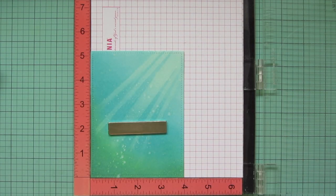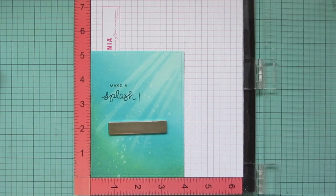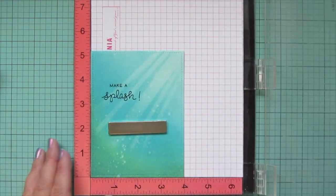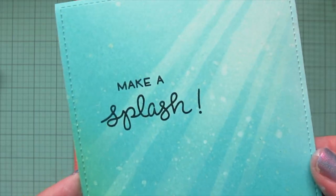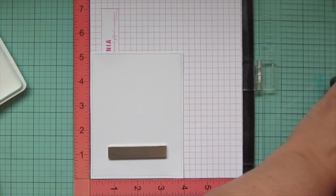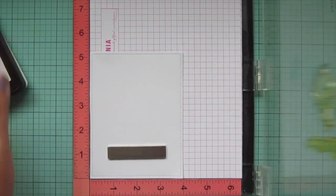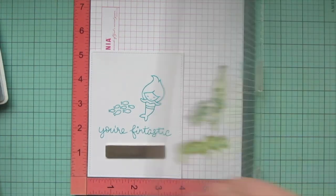I trim that panel down with the Outside In Stitch Rectangle Stackables, then I'm going to stamp my sentiment using VersaFine Onyx Black ink. This layers really well over Distress Oxides on Bristol paper, but it does stay wet for a while so you have to be really careful or heat set it. I'm also going to do a liner for the inside of my card — I'm stamping another mermaid and some fish from Mermaid for You, and 'You're Fantastic' from Fantastic Friends.